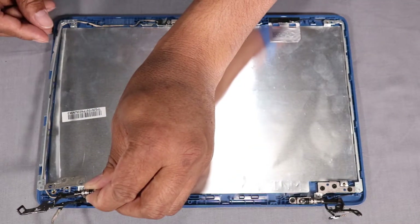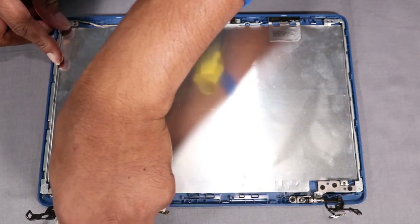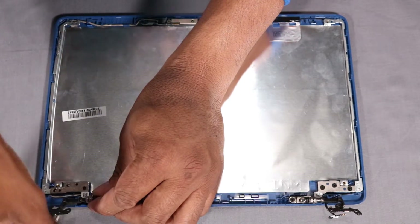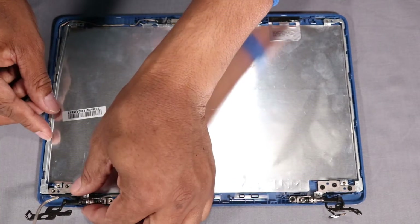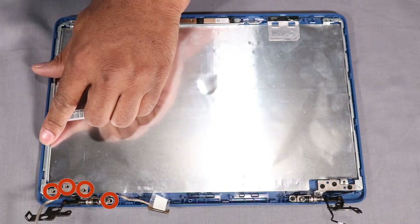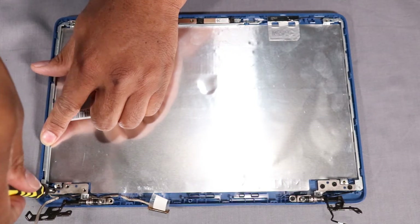Replace the left display panel hinge onto the alignment pins on the display enclosure. Ensure the left display panel hinge is under the retention tab on the display enclosure. Replace the four 3 mm P1 Phillips-head screws that secure the left display panel hinge to the display enclosure.